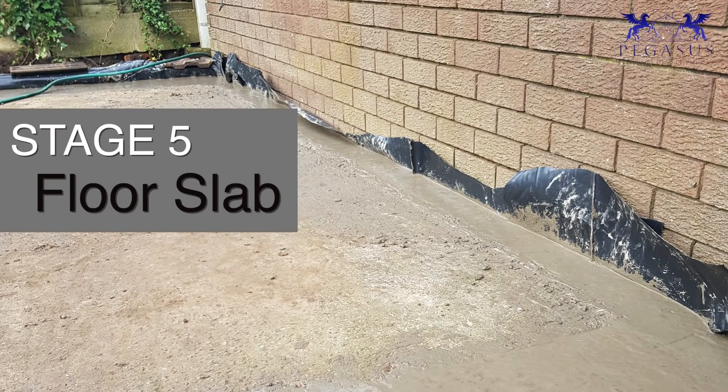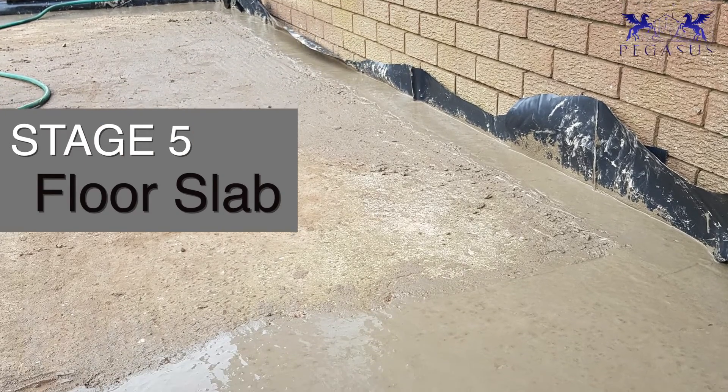So that was stage four, up to the damp proof. Now on to stage five. As I said, all your sand and blind and hardcore installation depends on what you're doing — garage or extension.